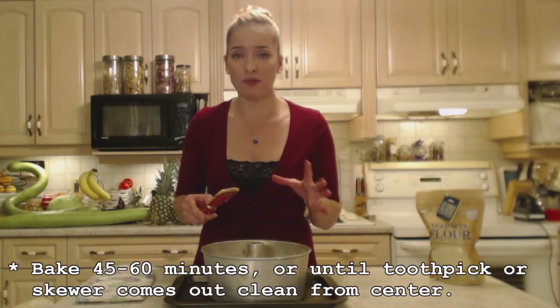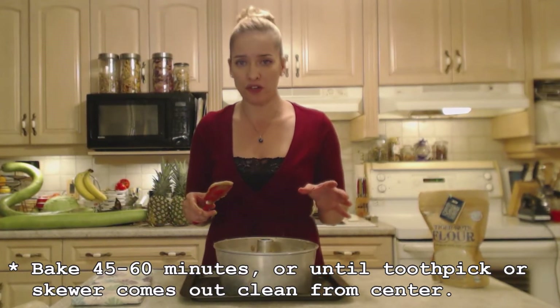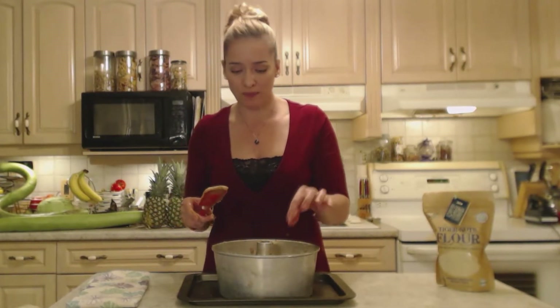This is going to bake for roughly 45 to 55 minutes in the oven at 350 degrees Fahrenheit. You're going to wait until a toothpick or skewer inserted through the center — outside of the tube, in the center — comes out clean. Check it around 40 minutes. If you have a convection setting in your oven, I would use convection just to help get it fluffy and evenly baked.